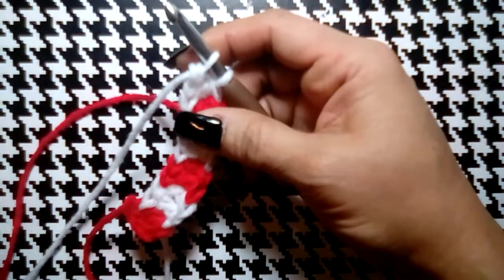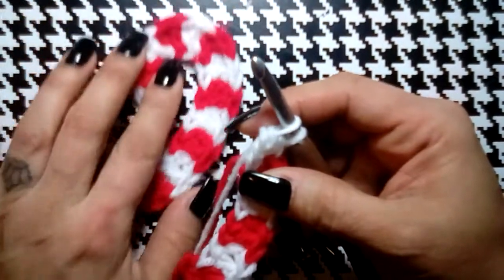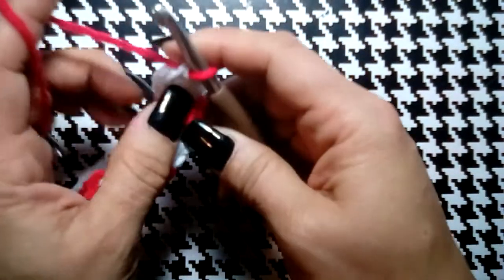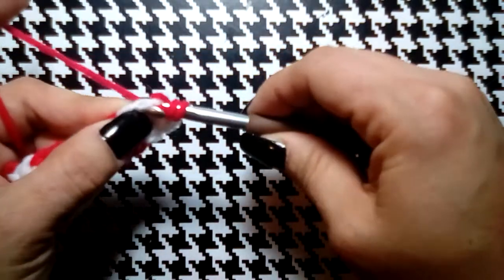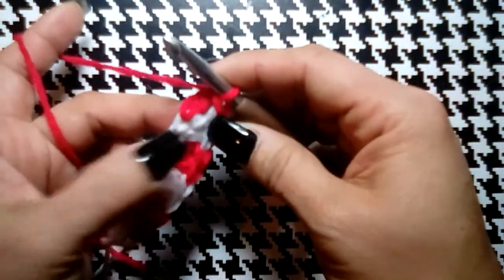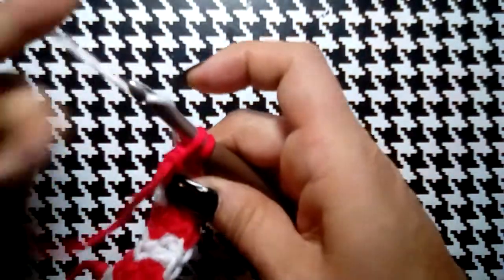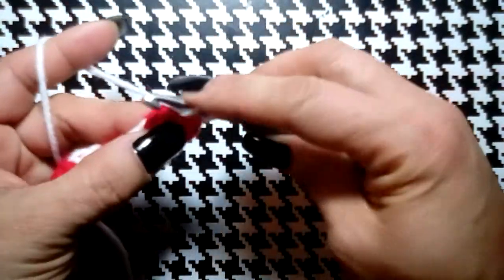Now we're going to do the exact same thing, only we're going to do increases — and that's how we get this little curve. Just by doing some increases up to twelve double crochets. So we pick up our red and into this last V stitch we yarn over, go through both loops, pull up a loop, yarn over, through one, through two, yarn over. In that same stitch we do another one — go through one loop, through two, then change our color.